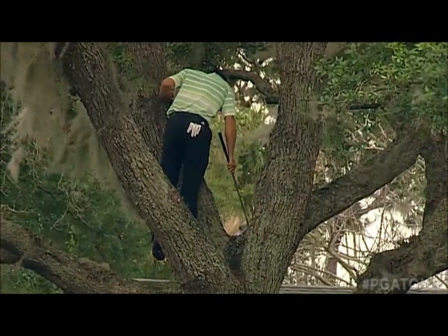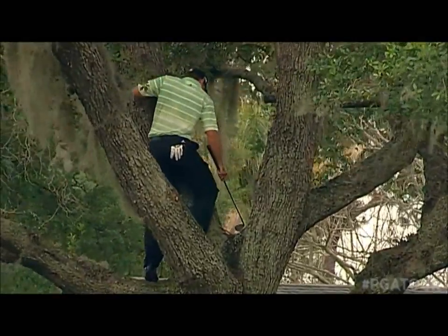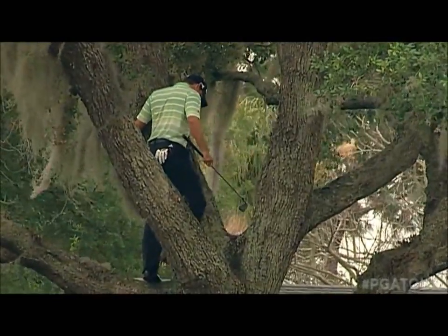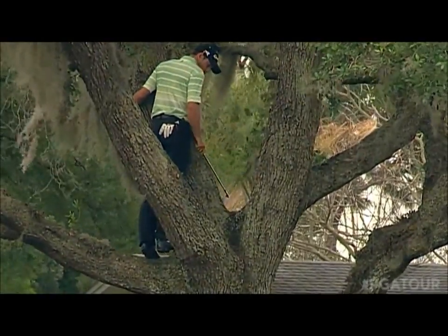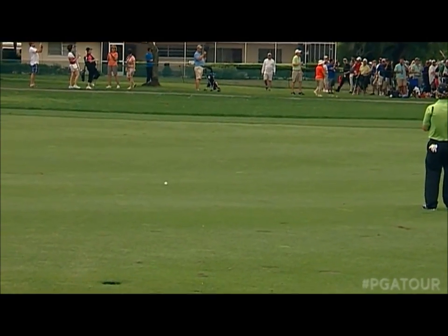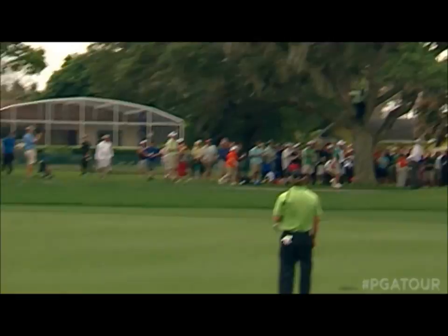And we're elevating. We're going to dip down a little bit closer to the ball here. How can the ball stay there? That's what he has to be at. Oh, yes. How about that? I think he even took some of the bark off.